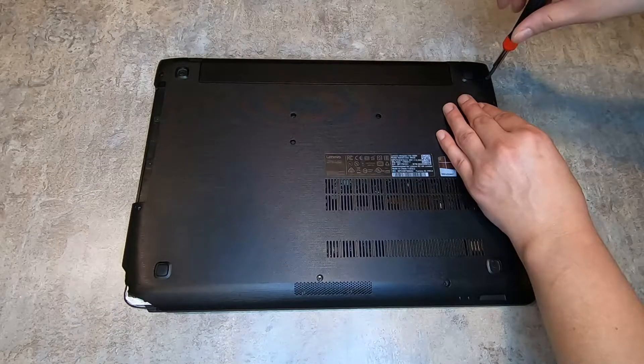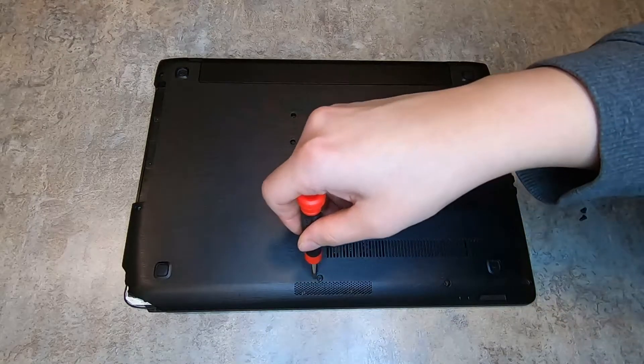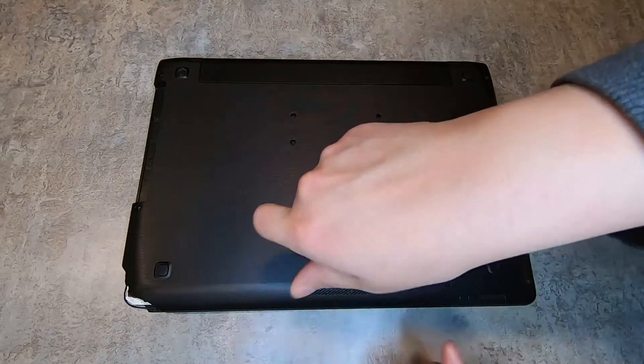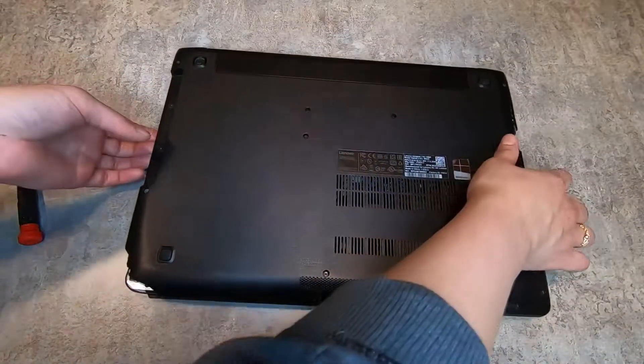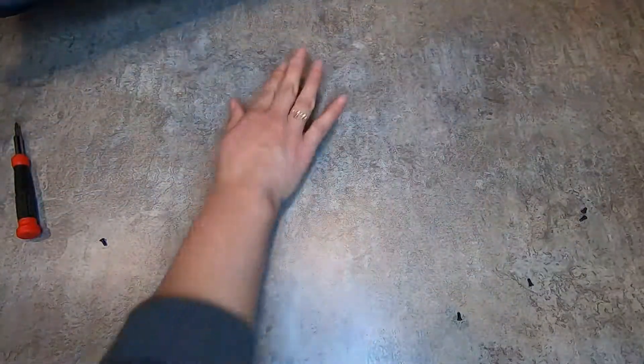The first thing I'm doing is just unscrewing all the screws on the back — there are about nine or ten of them. I didn't have a magnetic screwdriver so the screws were sticking in there, which is why I tipped it upside down.